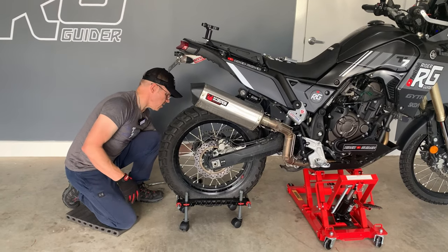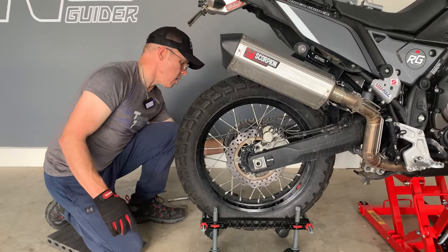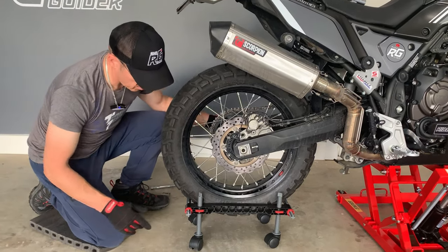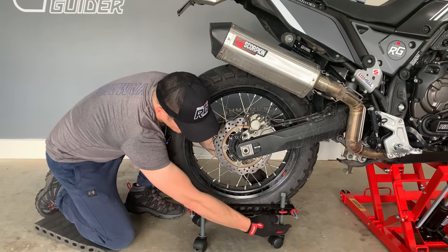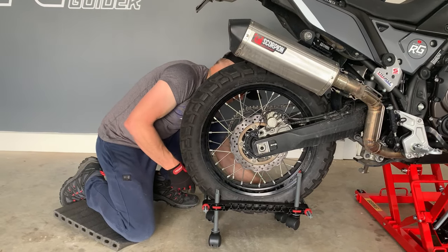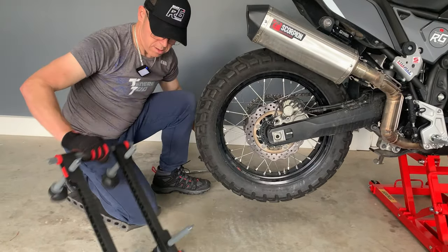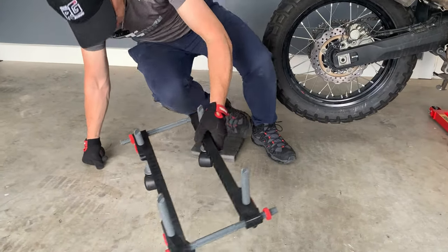It actually just saves a little bit of weight on your back and holds the wheel at the correct height. At that point you can test the red button on either side, spin it out of the way. That's Chucky. Let's have a quick look at it close up.